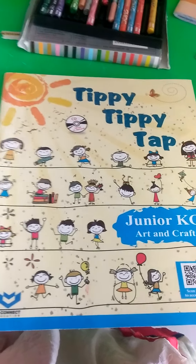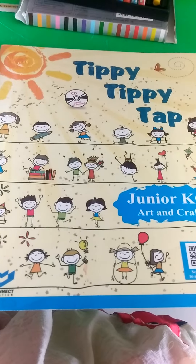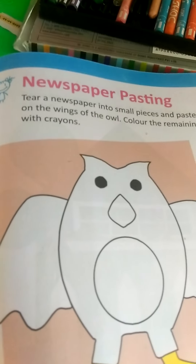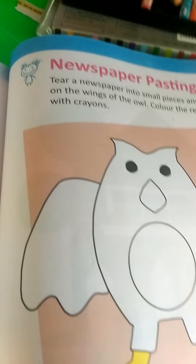Good morning students. Today we are doing some activities. Take out page number 23, newspaper pasting.